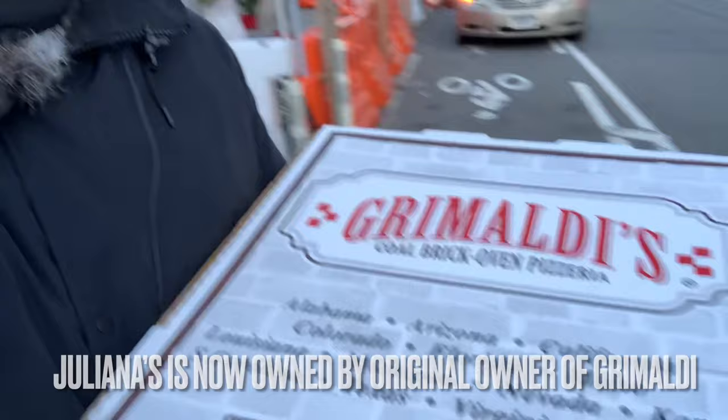What's up guys, Pizzaholics — it's cold, no better time to eat some pizza on a cold winter day here in New York City. I'm at Grimaldi's. Do I really need to introduce you to that place? That old bank — there's the original location of Grimaldi's. Julianna's is right there. Let's go eat.